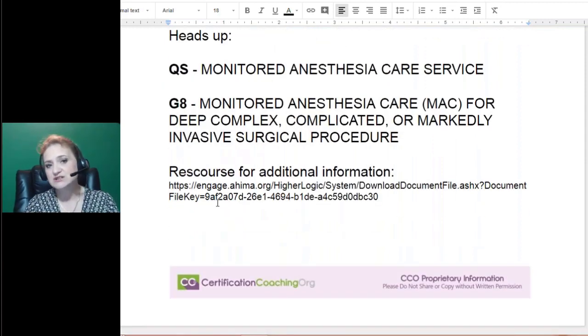There's a great resource on engageahima.org with a whole bunch of additional information on coding for anesthesia, including examples and scenarios. Feel free to jump out and look at that. AHIMA always has excellent education on their site.